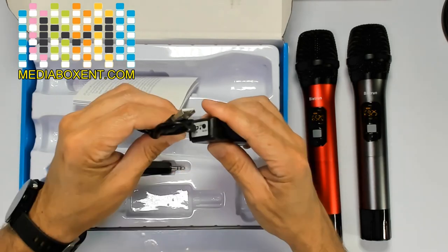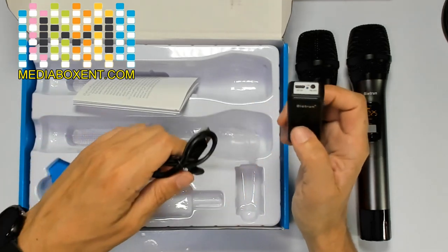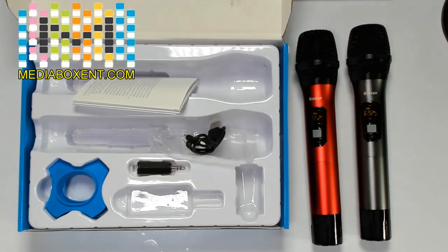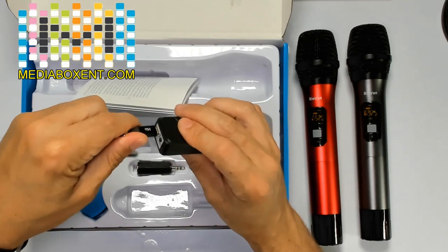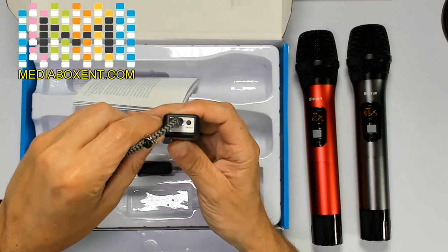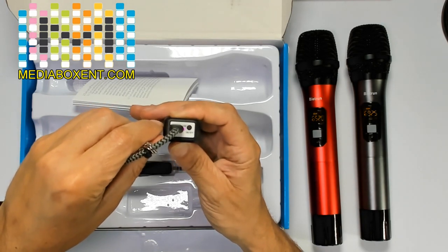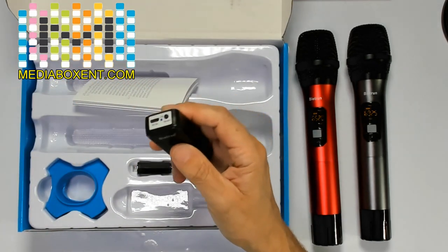The cable — plug it in here and you charge it. When you charge it, it will blink to let you know it's charging. We can see that it's red a little bit now because it requires more charge. When it's fully charged, it changes color. You can remove this and you're done.